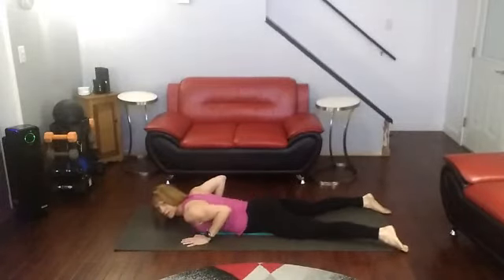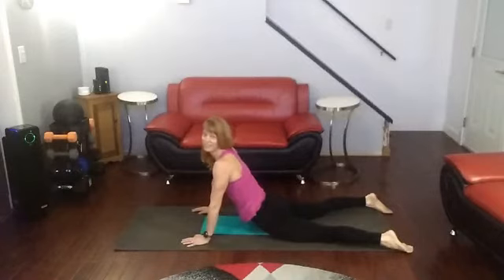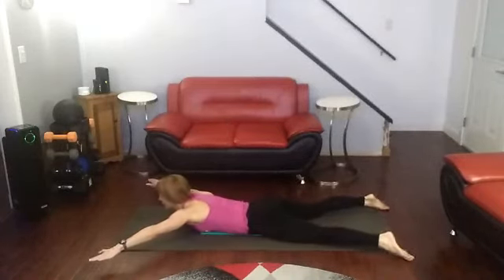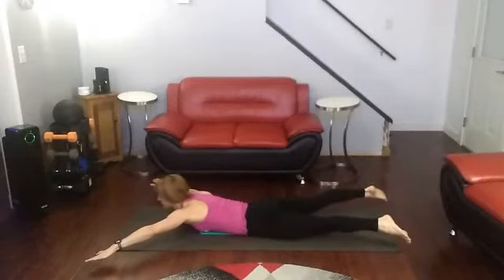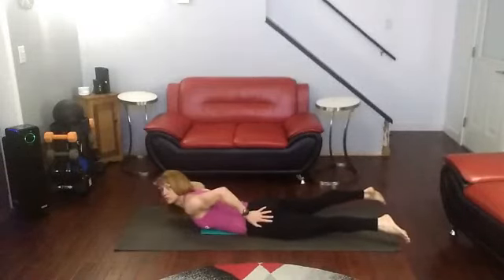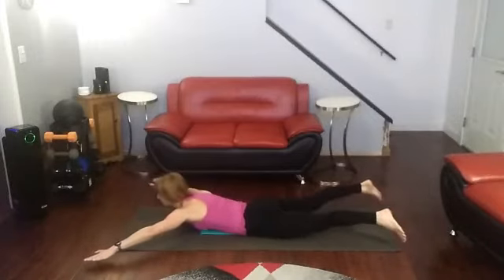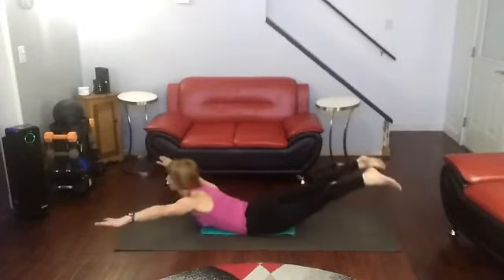So that was 20. Ready to get in 15? Do our countdown. Ready? Arms out, toes pointed. Squeeze the glutes — the more you squeeze them, the higher you get, the more you activate. 3, 2, 1.